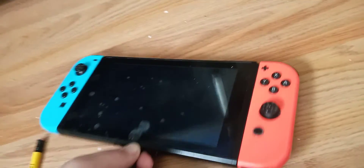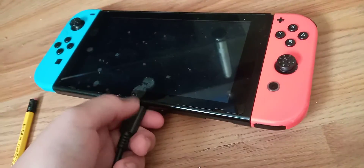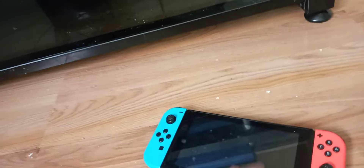What it could be is the wall outlet you're using. How can we figure that out? You can unplug the Switch and see if anything happens when you unplug it — let's see if it turns on when you unplug it. So I unplugged it and nothing happens. What it could possibly be is the Switch itself or the wall outlet, so you're going to unplug the Switch charger from the wall.